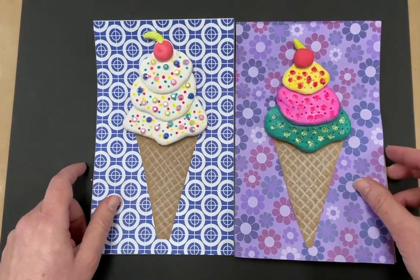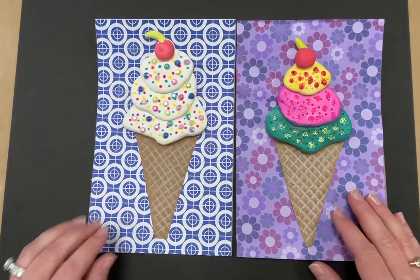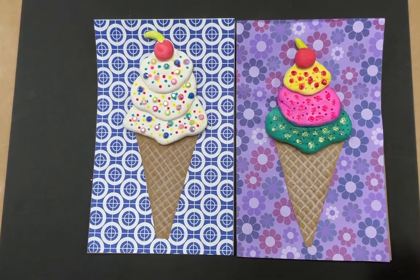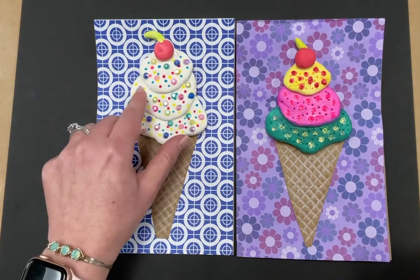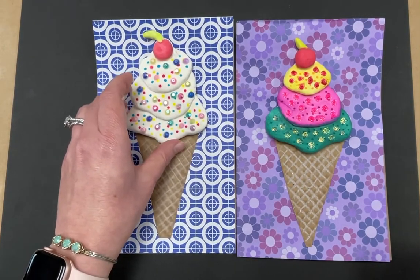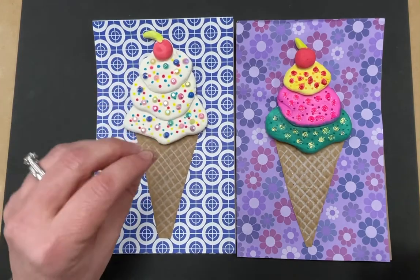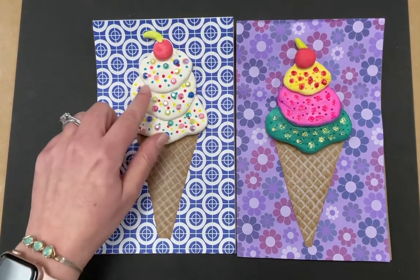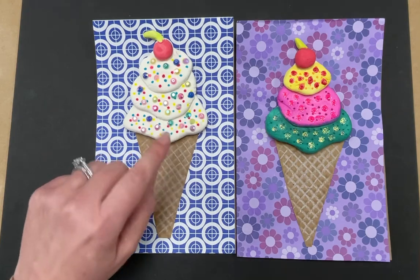The elements of art that we're going to be using are form. Form is when something has the appearance of being three-dimensional — you can see it, it's not just flat. So we're giving a little bit of form to this ice cream. We're using material that we can actually use with our hands; it's not going to just be flat and drawn on the paper. And then we're going to be using some texture — we're going to be creating texture on the ice cream with some of the designs.